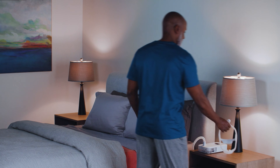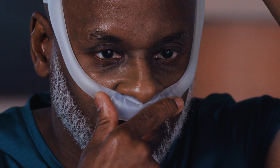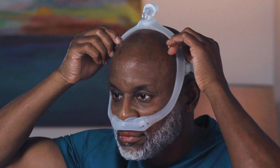The Philips Dreamwear Silicone Pillows Mask is easy to adjust and wear. Place the cushion under your nose and insert just the cushion tips into your nostrils. Hold the cushion in place while you position the frame and pull the headgear over the back of your head.